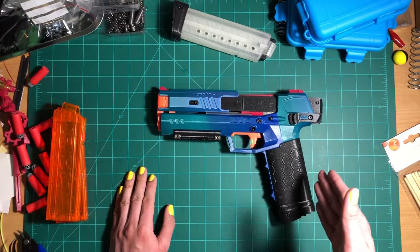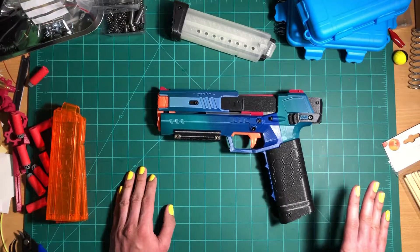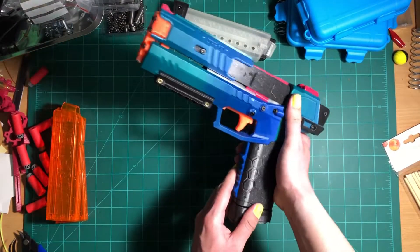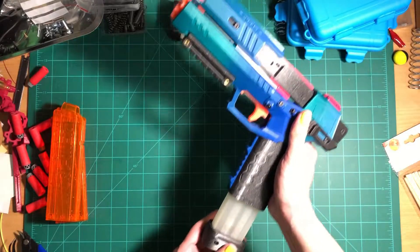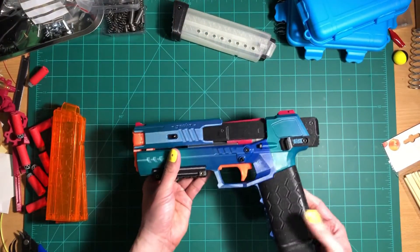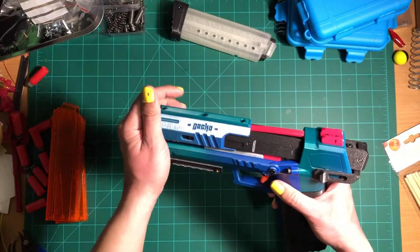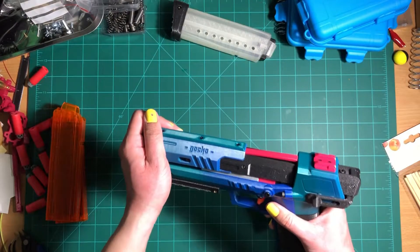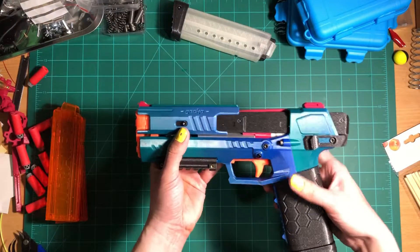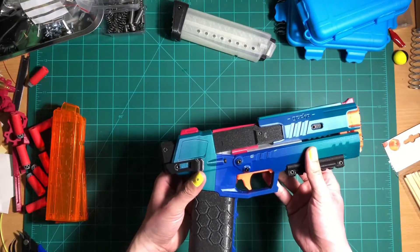Now, if memory serves me properly, this blaster was a pretty big hit with the community thanks to several factors, including the fact that it's mag-fed, which isn't very common for pistol-type blasters. It's tied to the video game which the design is based off of, and this thing is pretty dang powerful, which I will show you more about later. It's very visually appealing — it's got a real modern yet future-y look and feel to it.